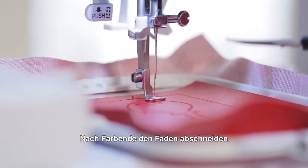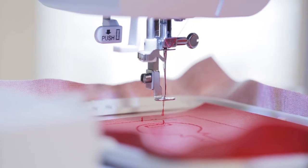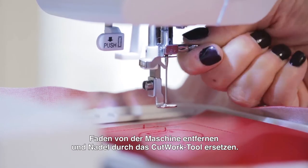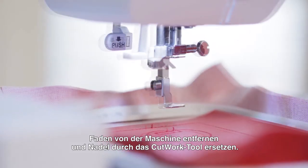After the key stitches out, it's time to trim the thread, remove the thread, and change the needle with the cutwork tool.